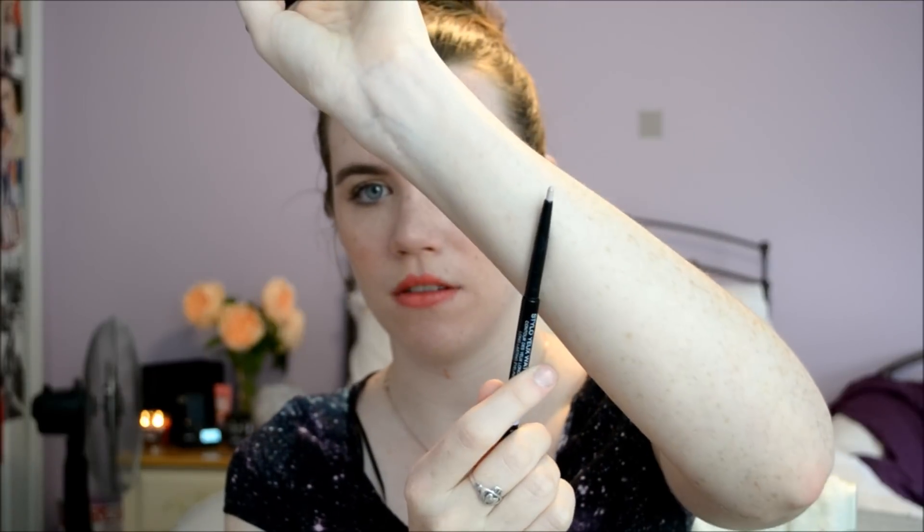The last thing from Chanel is the eyeliner that I love. This is in number 102 Barrel. It's a beautiful lilac color that I saw Lisa Eldridge raving about in a video on Chanel products — she said it's great for the waterline to brighten and whiten your eyes. It's just a very pale lavender color. I'll do closeup photos so you guys can see in detail. I love this so much — it's just a really nice highlight for the eye. You can just wear it by itself as a highlighting product.